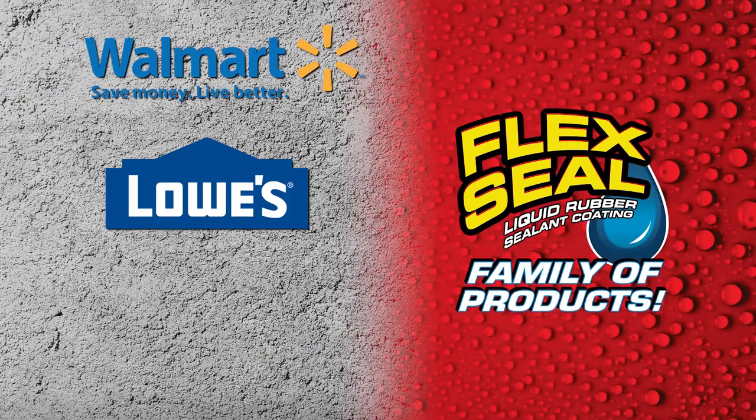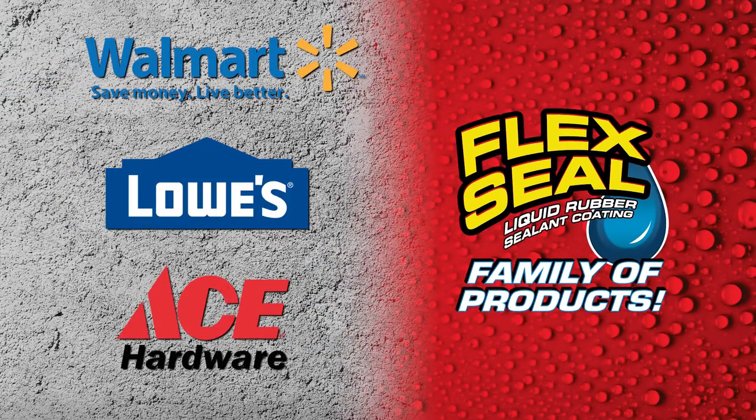Visit our website flexsealproducts.com to check out our entire family of products. You can also visit us at Walmart, Lowe's, and Ace Hardware. We'll see you next time.